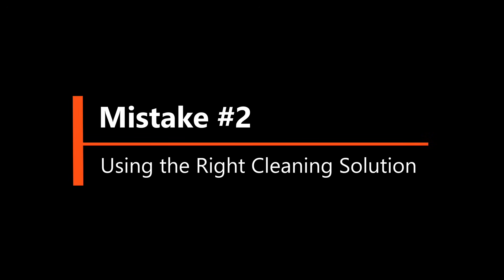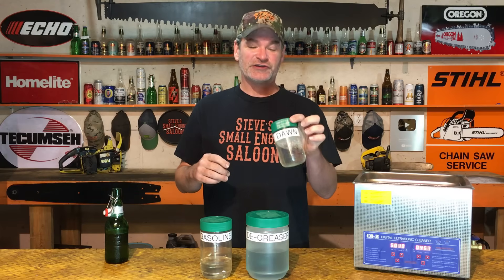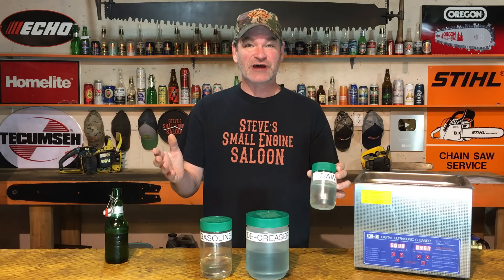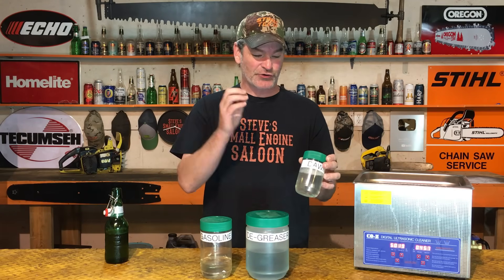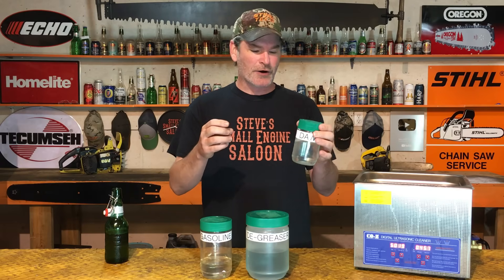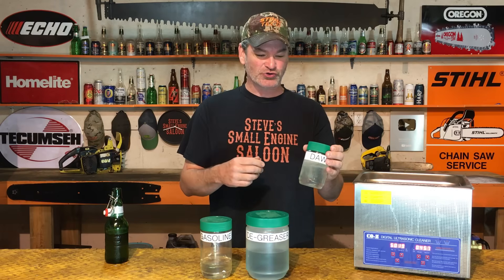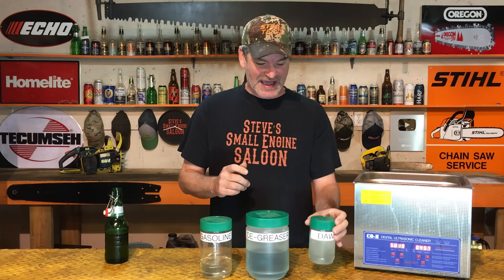Number two: use the right cleaning solution. Here's one — Dawn dish soap. I keep a container of that around. Dawn dish soap works great, it really does. All those advertisements are not BS — it is a grease cutter and it is a mild cleaner. I clean things like dentures, jewelry, hair brushes, and hair combs with it. That's what you want to use Dawn dish soap for. It works fantastic.